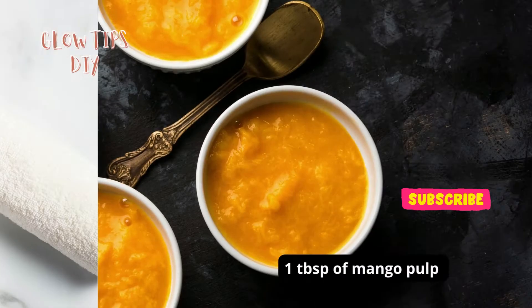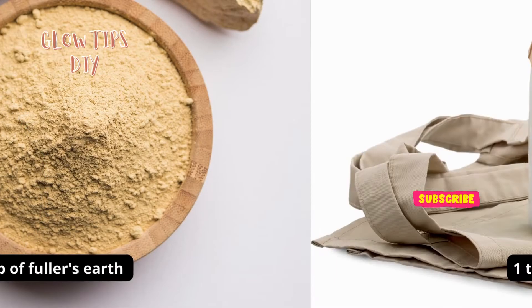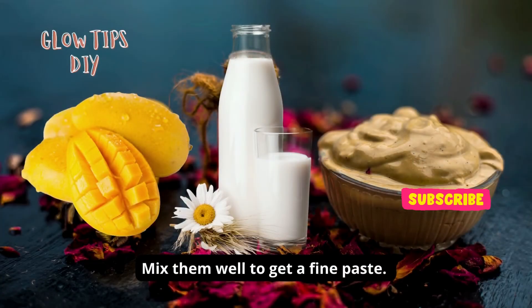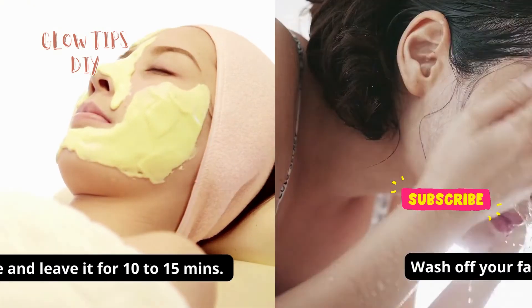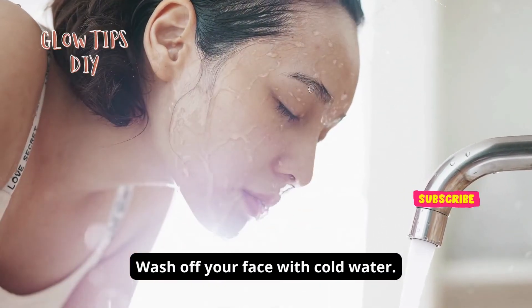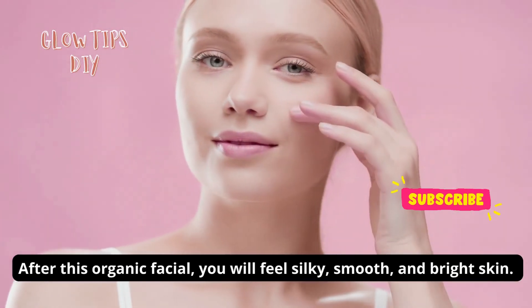In the last step, prepare a mango mask. For this, take one tablespoon of mango pulp, one tablespoon of fuller's earth, and one teaspoon of raw milk. Mix them well to get a fine paste, apply this mask to your face, and leave it for 10 to 15 minutes, then wash off your face with cold water.